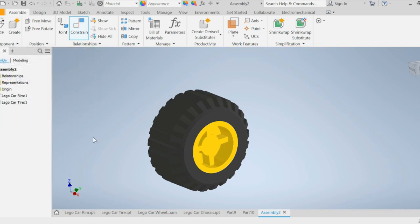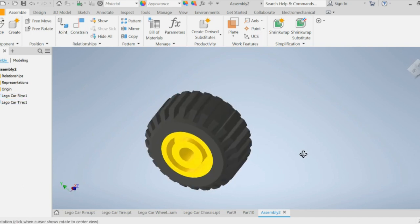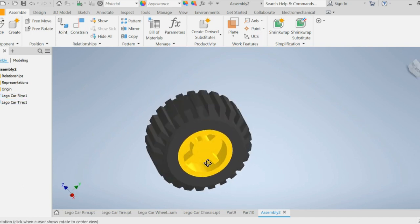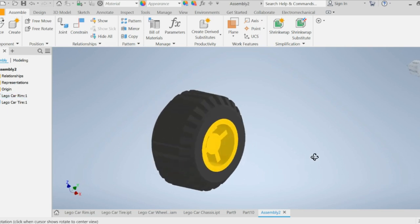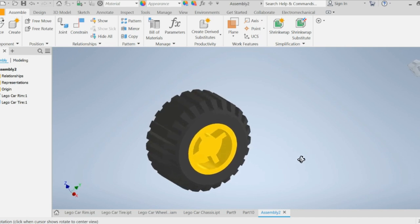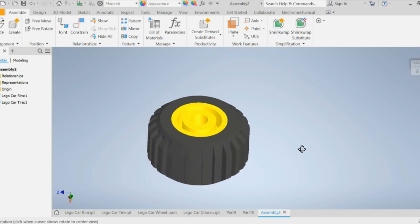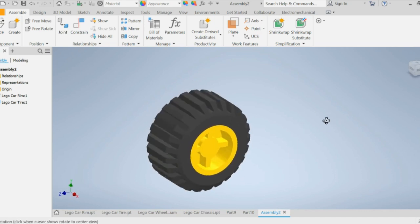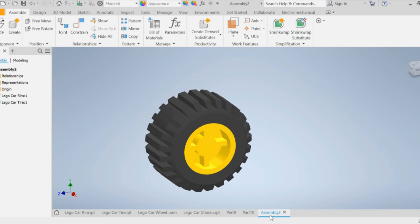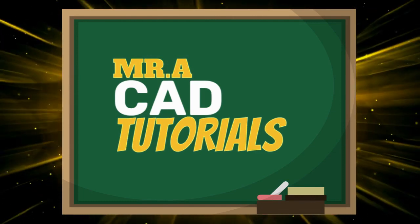And there you go — that's how we assemble the tire. The axle goes on this side and this is the exterior. Hope you liked this video; don't forget to like and subscribe. If you have any questions, type them in the comment section below and I'll answer them as soon as I can. Thank you for watching, and I'll see you next time.